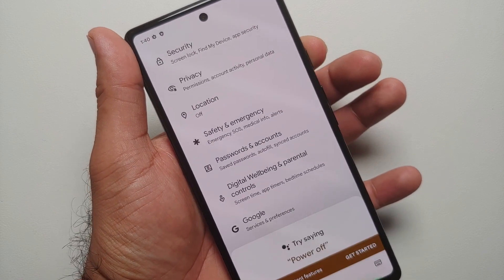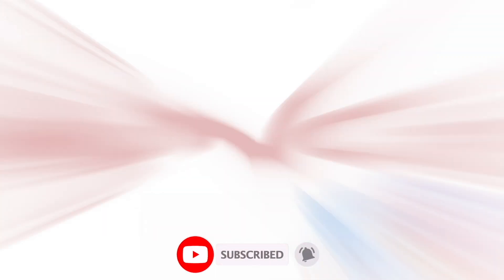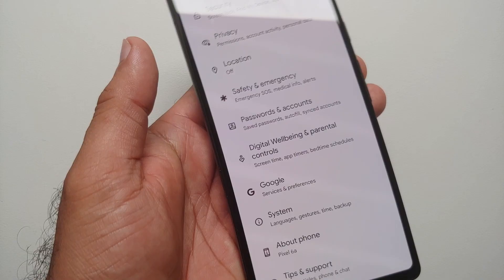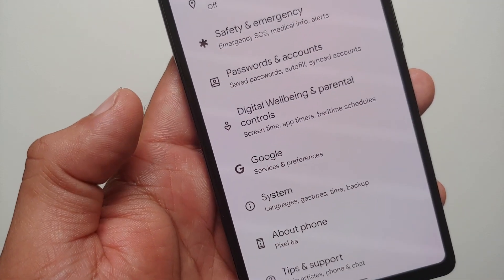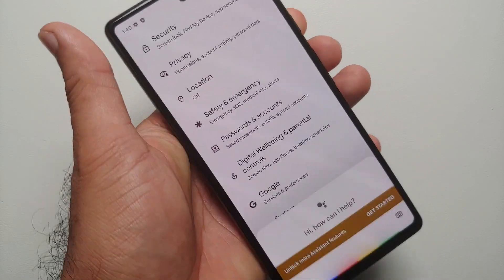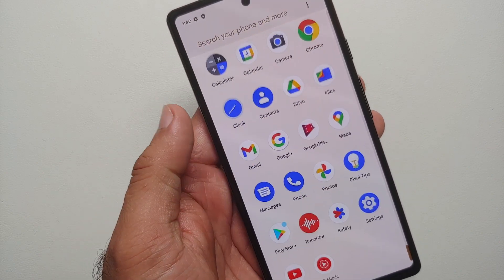How to restart and power off the Google Pixel 6A. Hey peeps, what's up, Manchi here back with another video. If you've just gotten the Google Pixel 6A, when you press and hold the power button, the Google Assistant kicks in, but you are looking on how to turn off the Google Pixel 6A or how to reboot it.